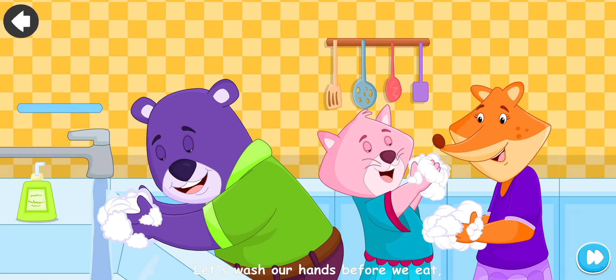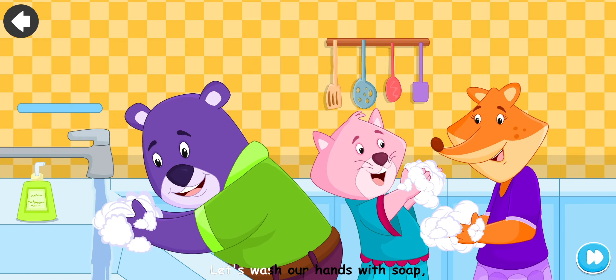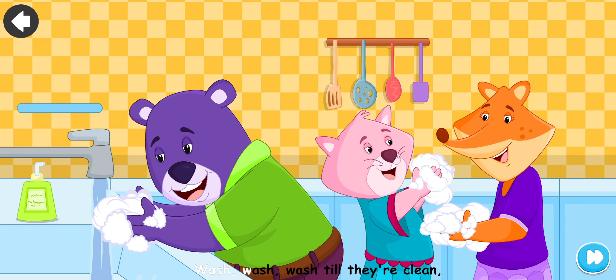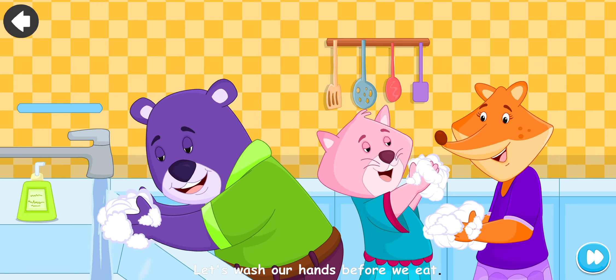Let's wash our hands before we eat. Let's wash our hands with soap. Wash, wash, wash till they're clean. Let's wash our hands before we eat.